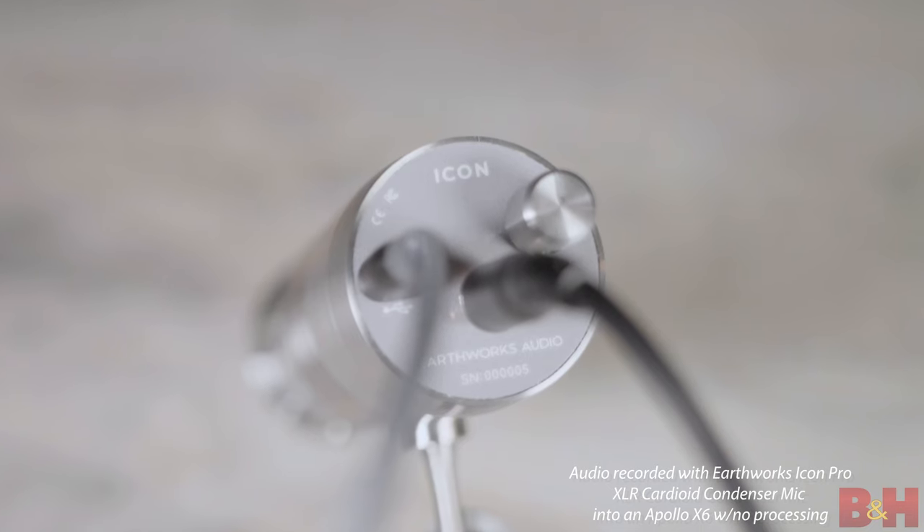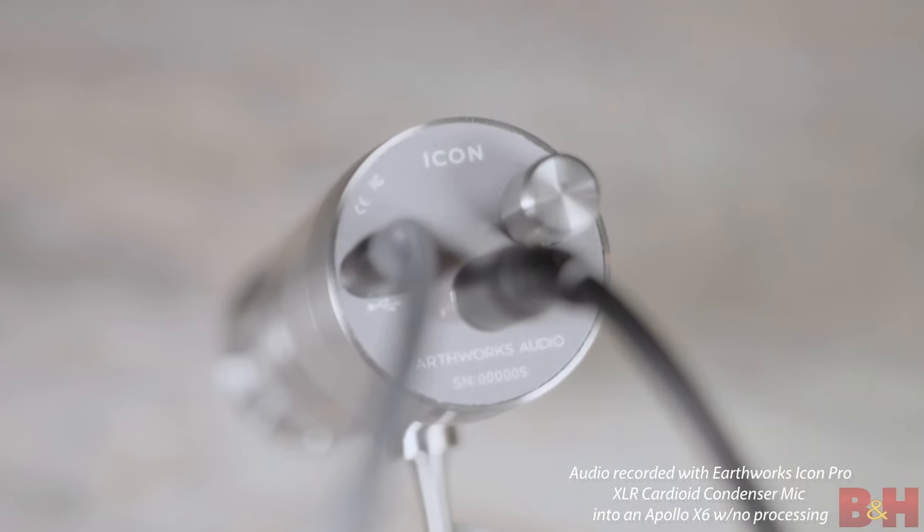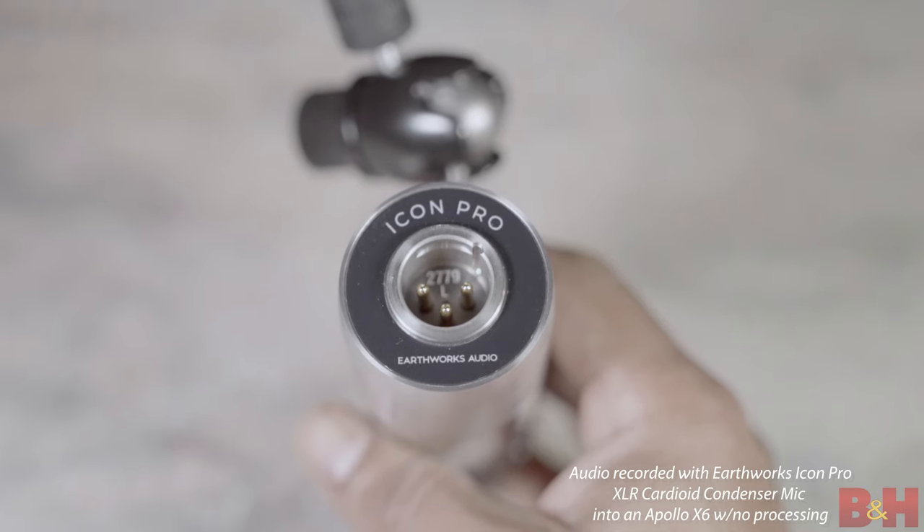Do you like the USB form factor for quick plug-and-play operation? Or do you want that analog XLR connection that the Pro has? Either way, if you are in the market for a new vocal mic or just want another mic to round out your arsenal, you should definitely check out the Earthworks Icon and Icon Pro models.